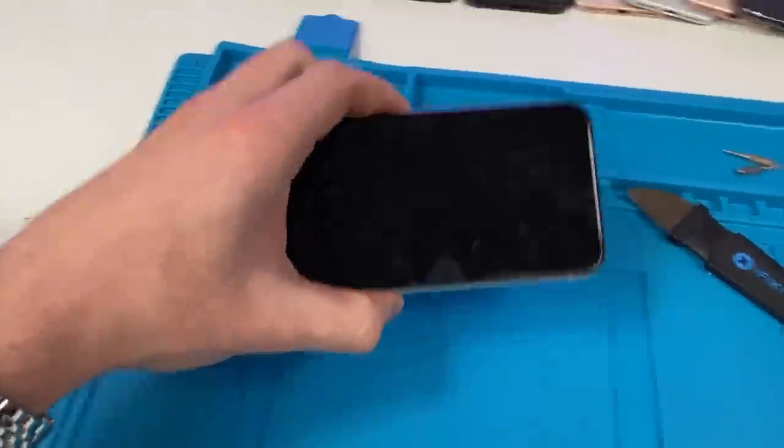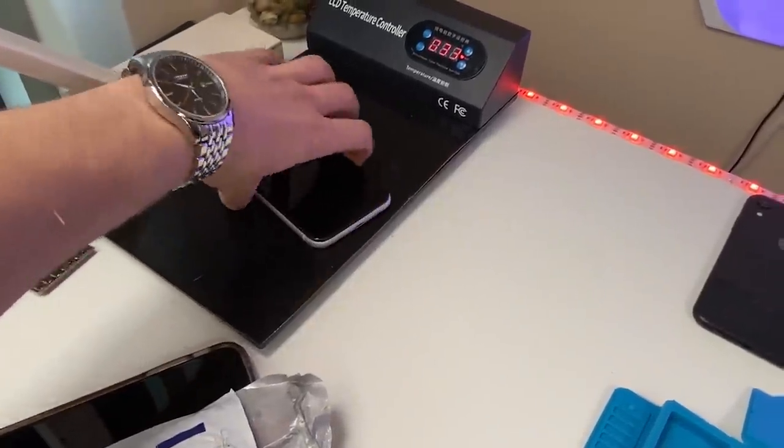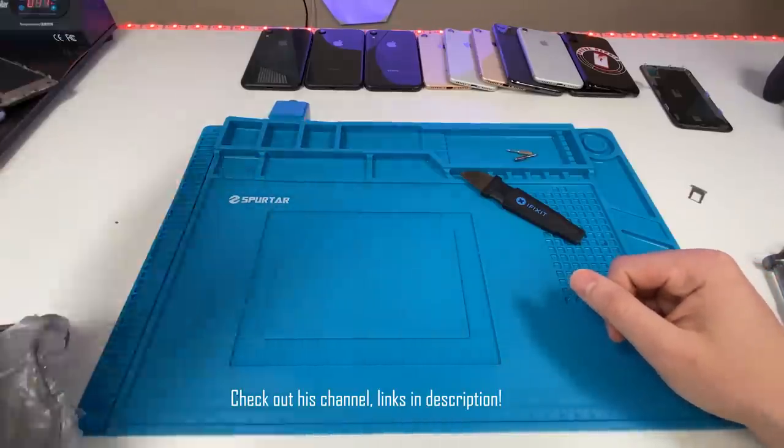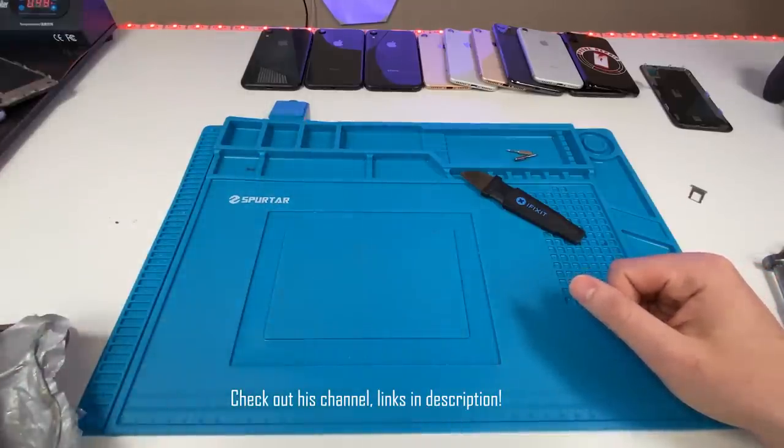What we're going to do is take the device and put it on the heat pad and let it sit there for probably around 20 minutes. While it's on the heat pad, I'd like to say thank you to Aquatic Monkey for sending me these phones. It is typically the iPhones that work after that length of time underwater.